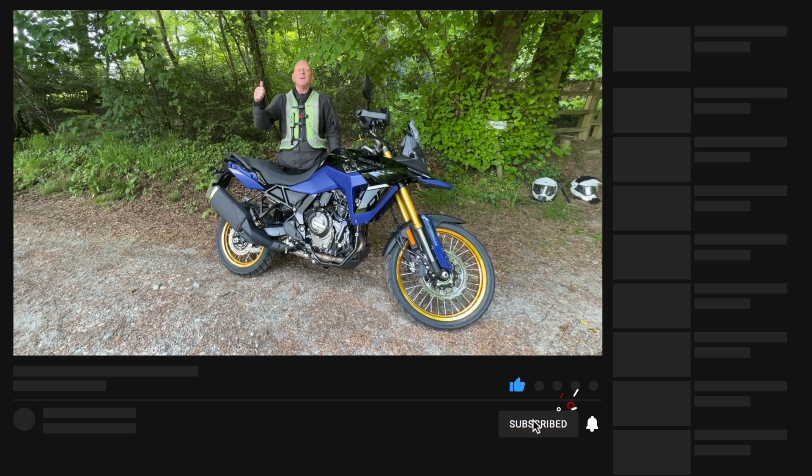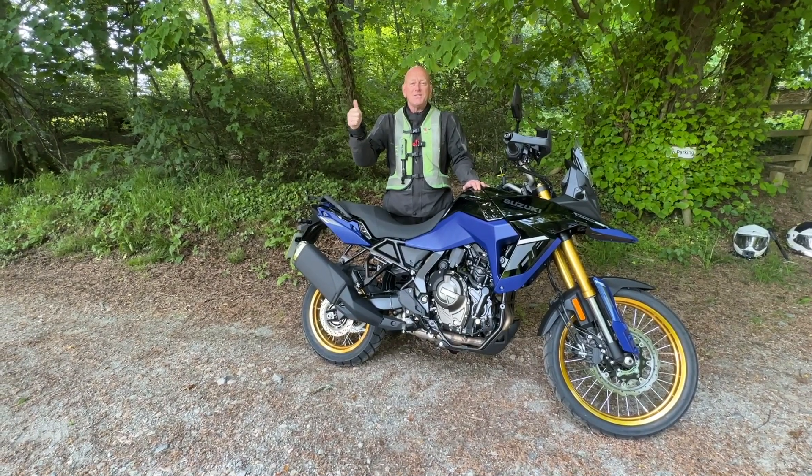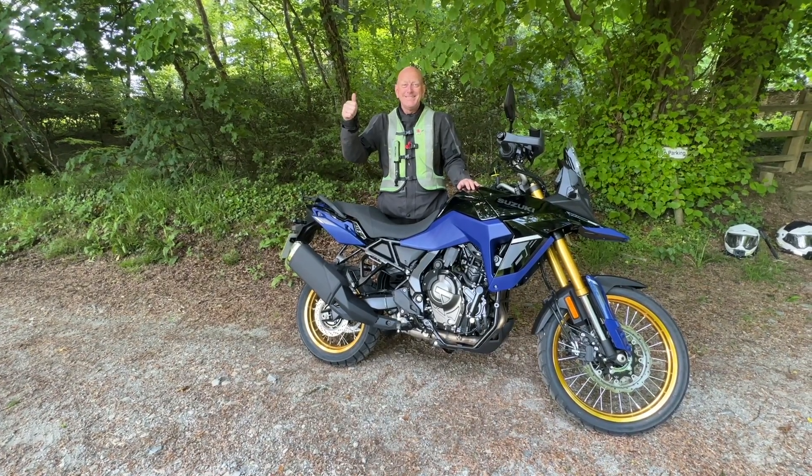Awesome machine, awesome bike — love it. Change the colour though because I don't like that one. It does come in other colours. If you like the video give us a thumbs up, subscribe, turn on alerts, and we'll see you in the next video.